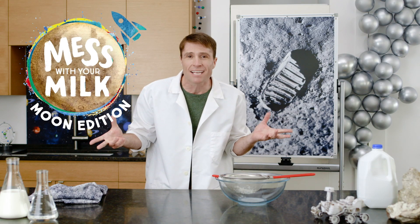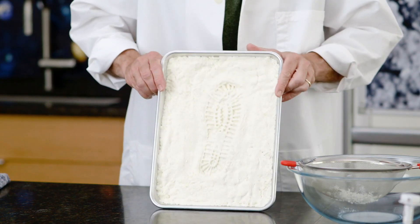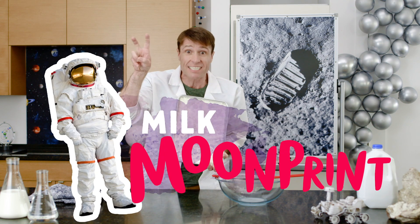Did you know the footprints made by the astronauts left on the moon will last for like the next million years? Today we're making one small step of our own with milk plastic.